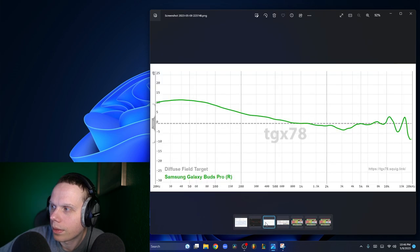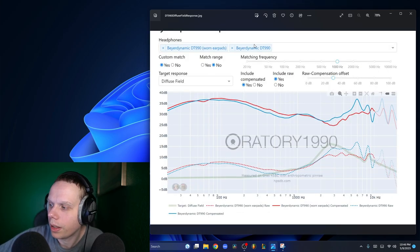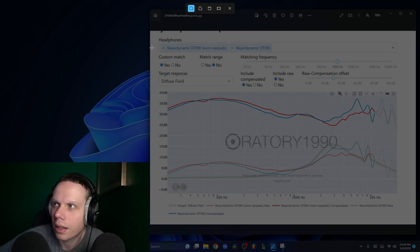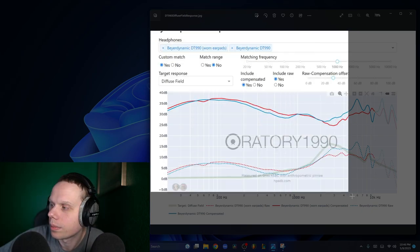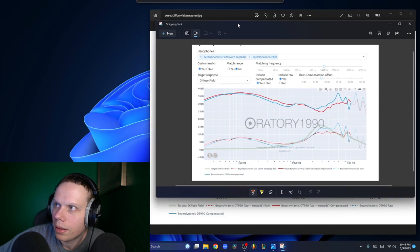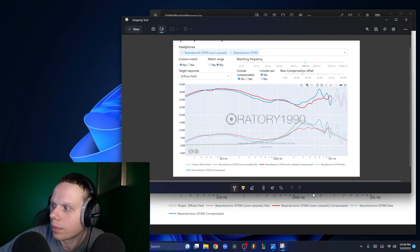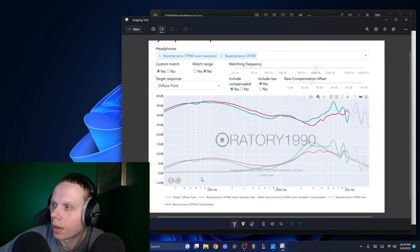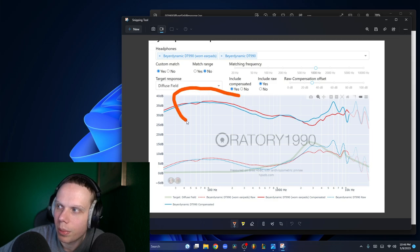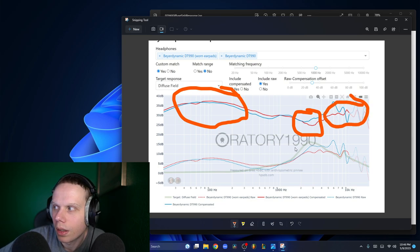We also have my headphones. I use the Beyerdynamic DT-990 250-ohm. We can see these headphones — they have a warm, boomy bass boost, a wide soundstage, and a bright, open, clear treble.